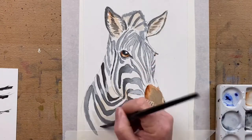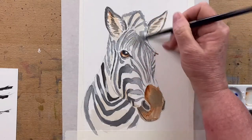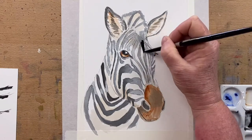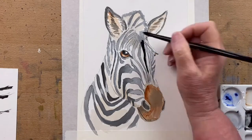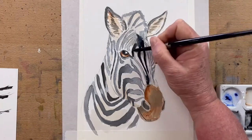Now I add into the pure white areas a very, very diluted wash of Burnt Sienna, just because he's been rolling around in the dirt and he's got a little bit of dirt on him. So I've added some not-quite-white paper down under his neck and in certain areas.